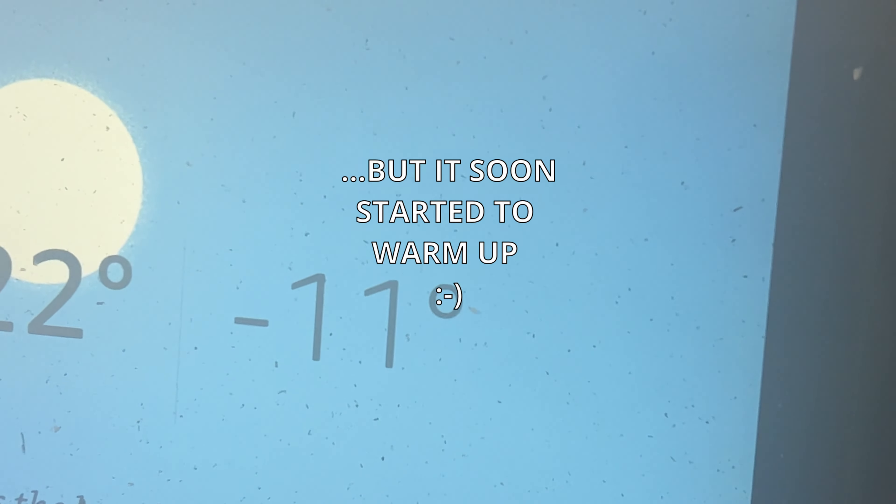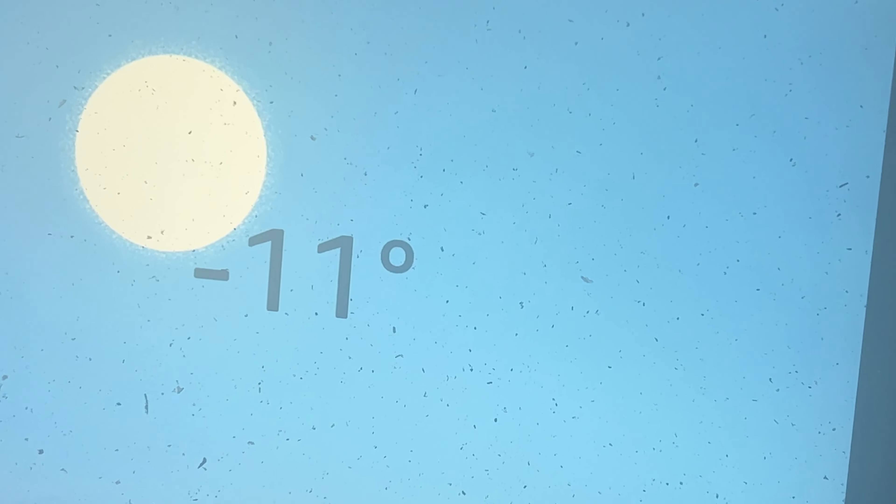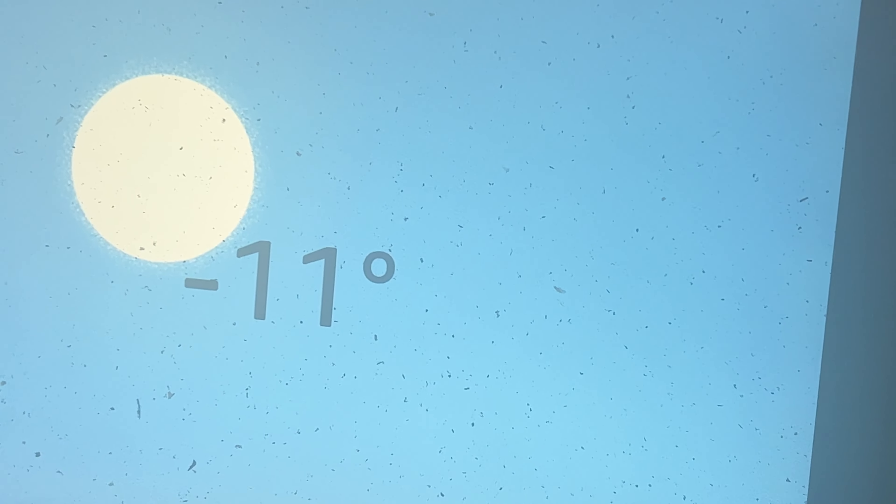Alexa, what's the temperature? Right now it's minus 11 degrees Fahrenheit. Today, expect a high of 22 degrees.